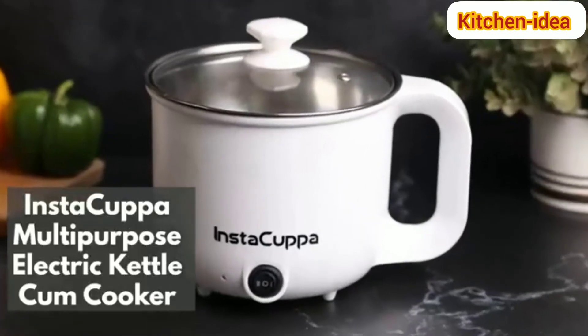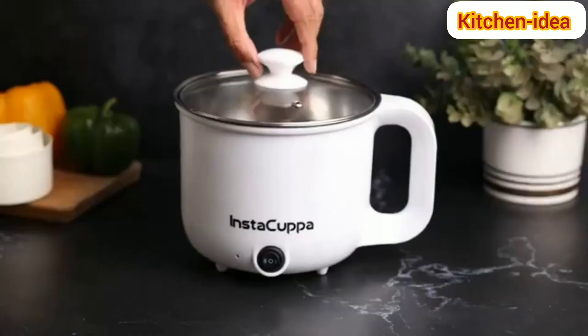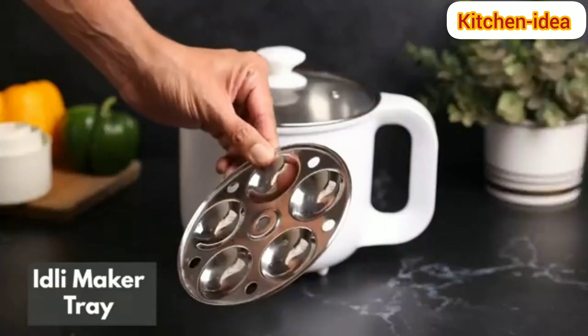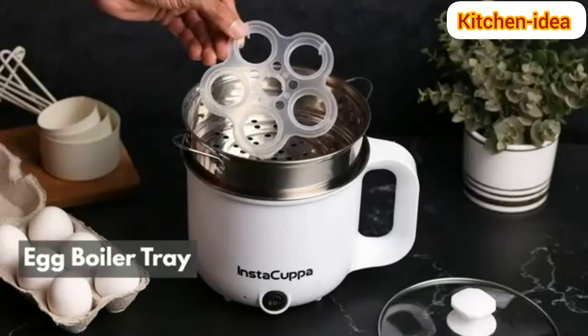Introducing Instacopper Multi-Purpose Electric Kettle Cum Cooker with glass lids to withstand high cooking temperatures. It includes a steamer, idli maker tray, egg boiler tray, wooden spatula, and cleaning sponge.